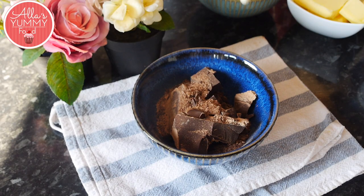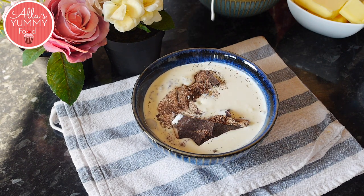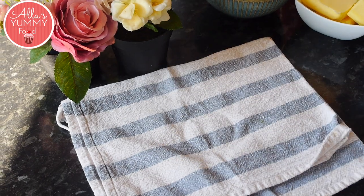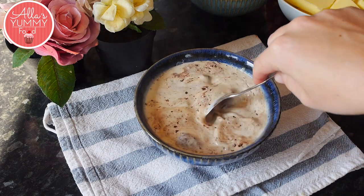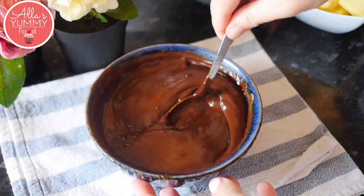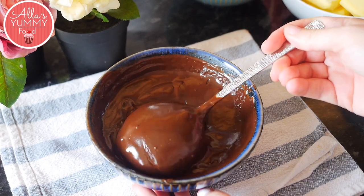First thing we're gonna do is make our ganache. Add double cream into a bowl together with your dark chocolate and place it in a microwave for about two minutes or so — keep checking every 30 seconds to make sure your chocolate hasn't burned and hasn't spilled over. Then leave it for a little bit until your chocolate melts fully, mix everything through, and you should get this beautiful chocolate ganache mixture. Set this aside.